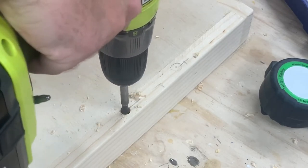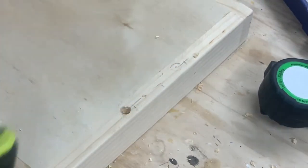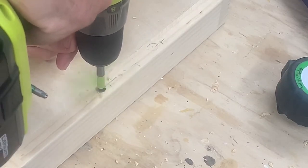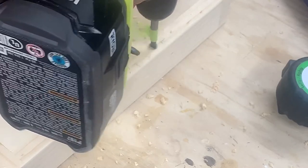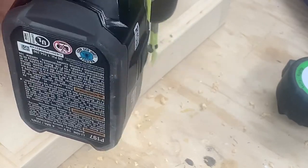Now I'm countersinking the holes to attach the handles. I used a Forstner bit to drill down so the pan head of the screw would fit into the wood, and I have a piece of tape to mark the depth.